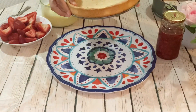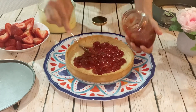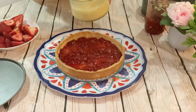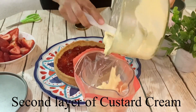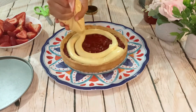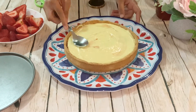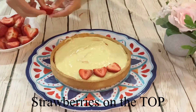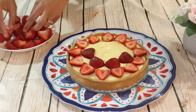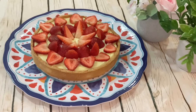Time to assemble! Our tart shell is ready. For the first layer, I'm putting strawberry jam — any jam will work, this is homemade. For the second layer, we're adding the cream — you can use a piping bag, but I'm using a zip-lock bag, just cut and spread equally. Smooth it with a spoon to make a clean layer. Now arrange your strawberry flowers — use your creativity here!